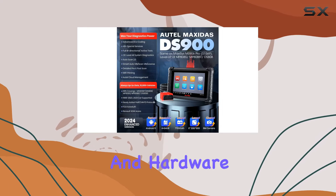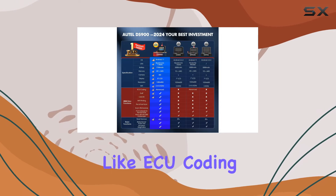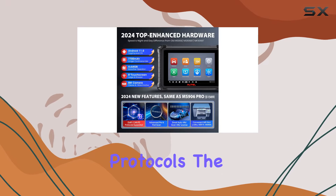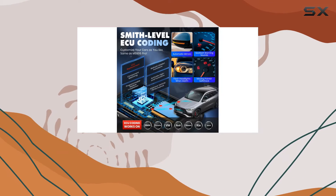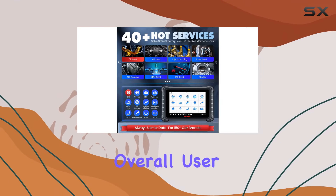But it's not just about speed and hardware. Autel has taken a step further by introducing advanced features like ECU coding, unlocking hidden functions, CAN FD, and DoIP protocols. The addition of Wi-Fi printing, pre/post-scan, and remote desktop functionality enhances the overall user experience.